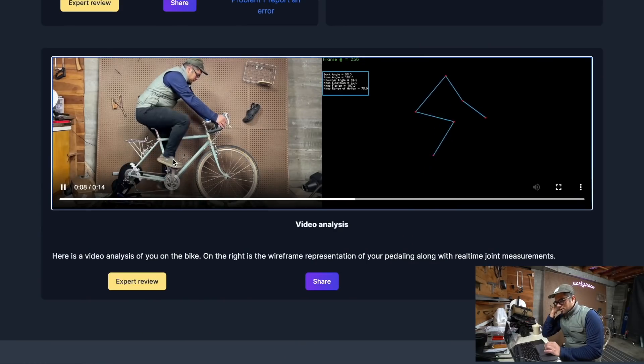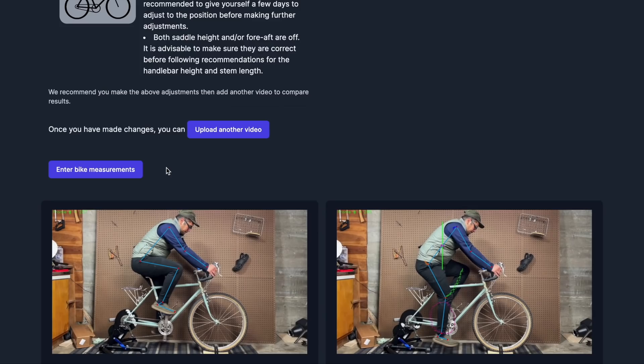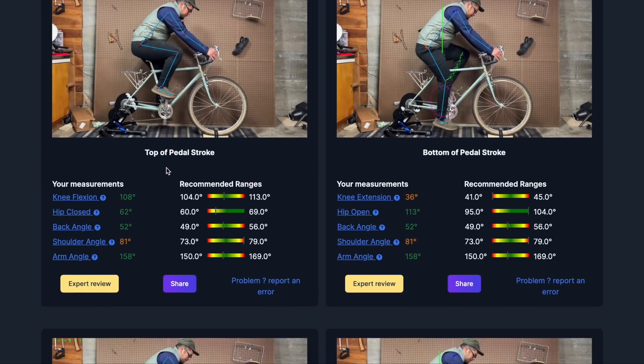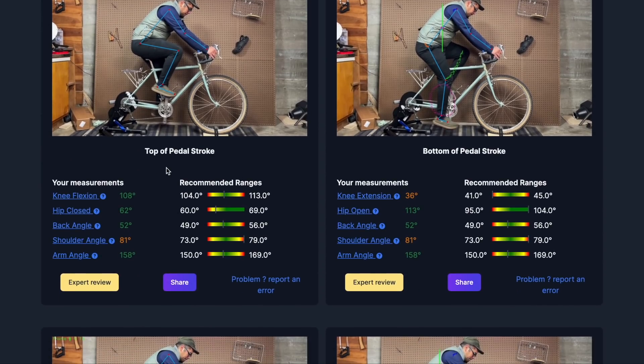Hey there everybody, we are here in the cave of bad ideas and it is hovering around freezing, which is why I'm bundled up. Today I'm going to test out some interesting technology from a company called MyVeloFit. MyVeloFit was started by two people based in Canada — one of them is a bike trainer — and they developed this tool during COVID because you couldn't see clients and needed a way to evaluate fit remotely. I think it's absolutely brilliant.